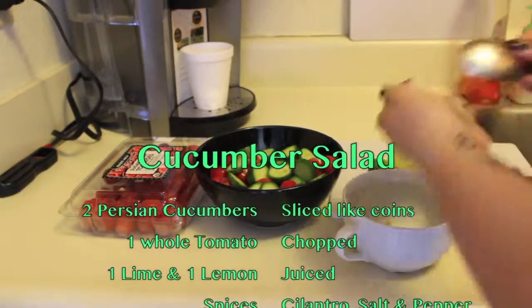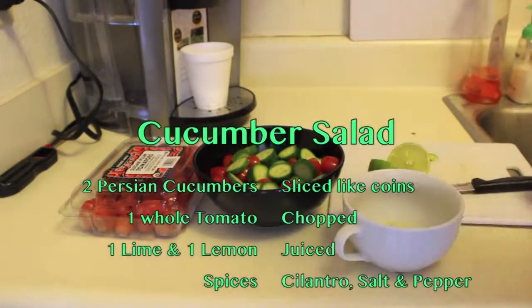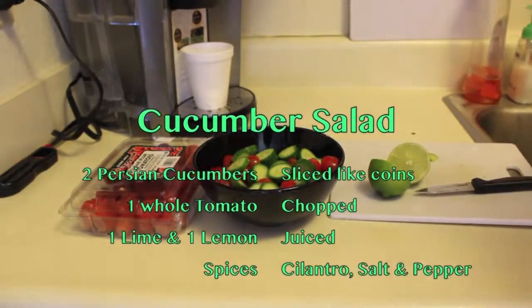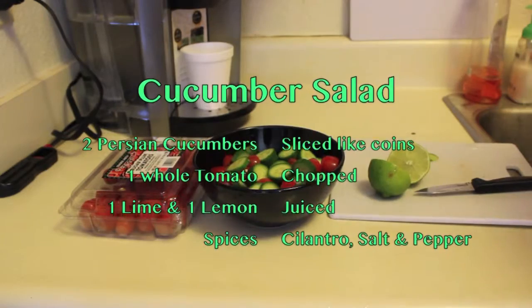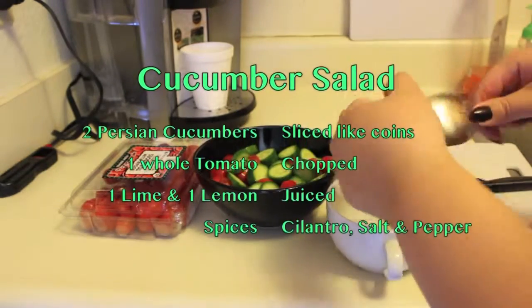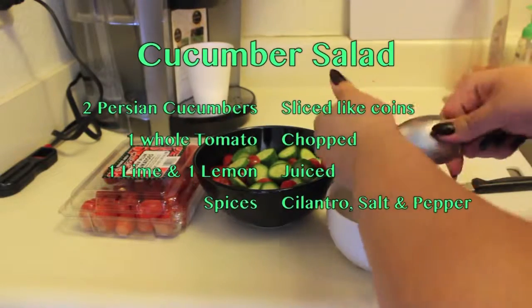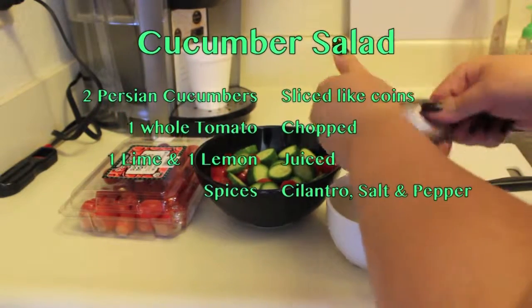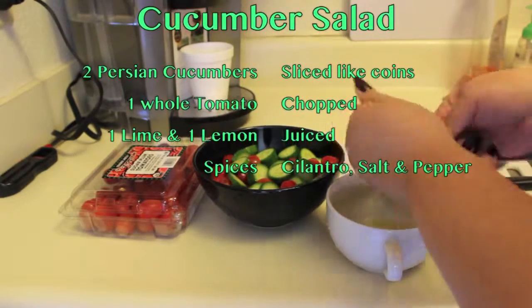I went ahead and added some lemon and lime — one whole lemon and one whole lime. Make sure to take out the seeds, then juice them and pour that on top. With this salad you can also add mint and dill if you want, though you don't have to. Green onions are preferred by some people too, but the base I'm making here is just the lemon and lime with salt and pepper for seasoning.